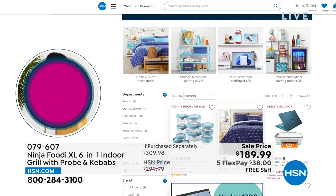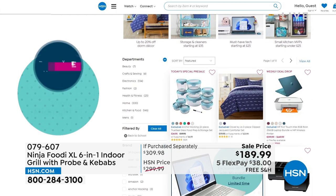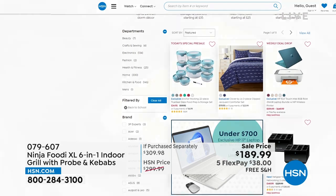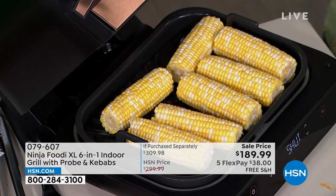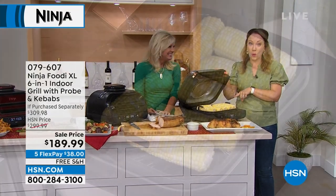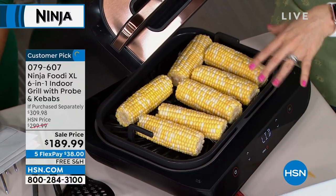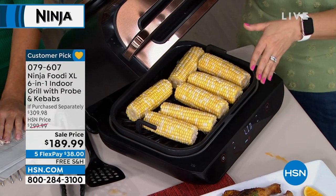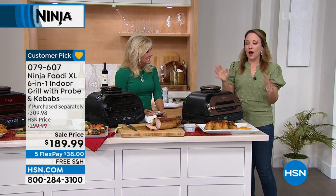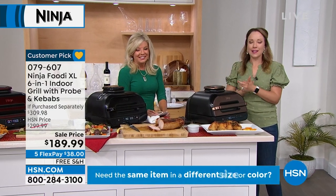We have a special going on at hsn.com for back to school — five flex payments on everything. Just search 'best in class' and check out all the great ideas from bedding to our Ninja. Can you imagine having this in your dorm? I lived on macaroni and cheese in college — I would have loved this. We just put six ears of corn on here to show the capacity again: 50% more than the first Ninja grill, great for entertaining but also great just for yourself.